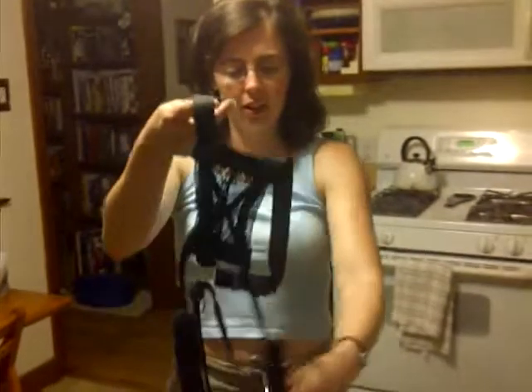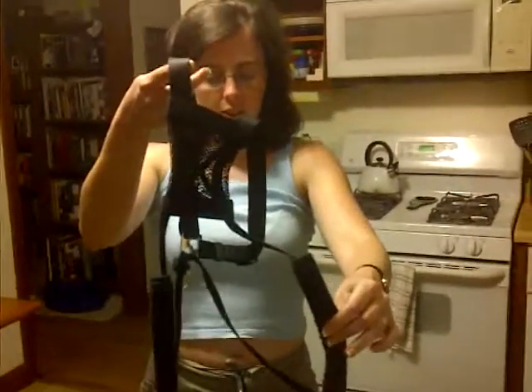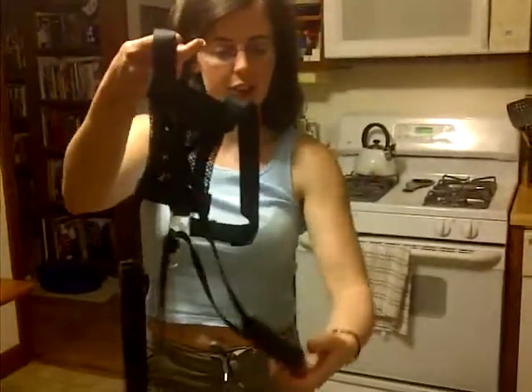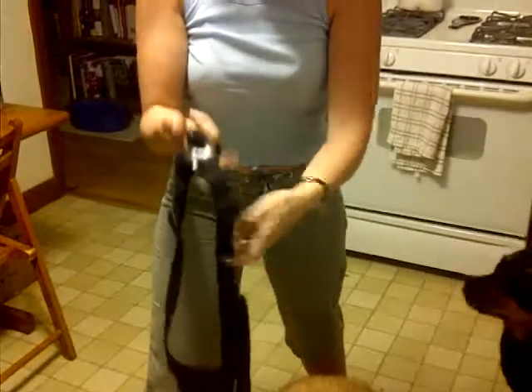So this is the harness. This goes in the middle of the dog's chest — the square part. You have a fuzzy length on either side. These go in the dog's armpits, right up under here. And these webbed parts go over the back. This should end up between his shoulder blades, the silver part.